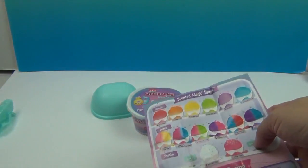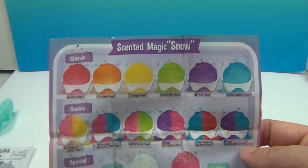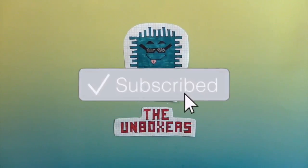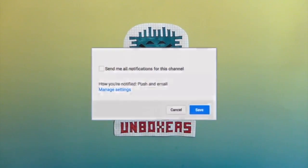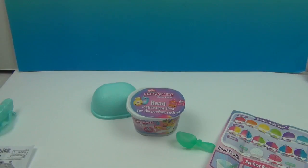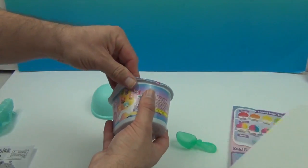Before step one you actually have to remove that part. Look at all the colors — doesn't that make you hungry for a snow cone? If you're enjoying this video, make sure you hit that subscribe button and the bell to get notifications for more awesome Unboxer fun! Go ahead and remove that part — don't eat the snow!